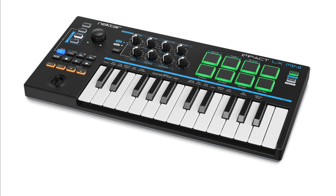IMPACT LX Mini is the latest addition to Nectar's IMPACT LX range of USB MIDI controllers, packing an extensive set of MIDI control, performance, and production options into a highly portable package. At the core is an expressive MIDI keybed with 25 velocity-sensitive keys, a joystick for pitch bend and modulation, as well as a sustain pedal foot-switch socket.